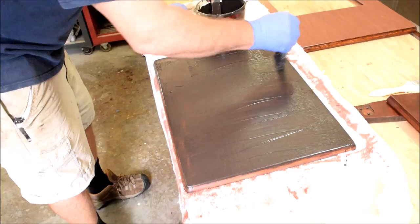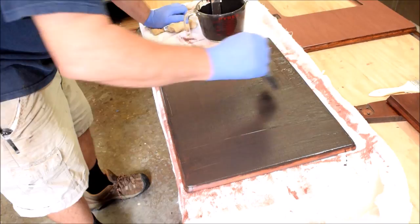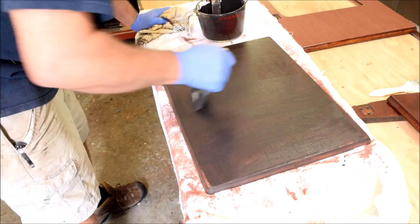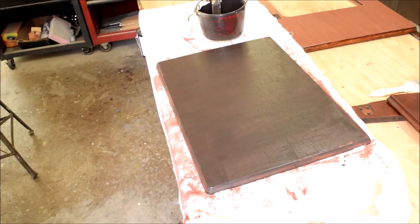I'm going against the grain, forcing the solids — which are very, very fine — down into the grain. Then we want to let it sit on there and start to harden up before we pull it off. I'm going to bring you back when that's ready to come off, and in the meantime I'll coat the other pieces.